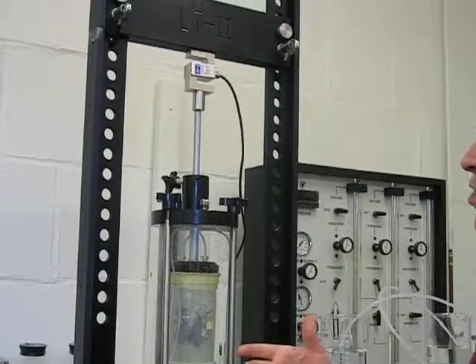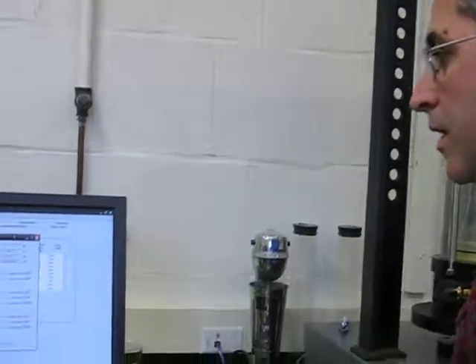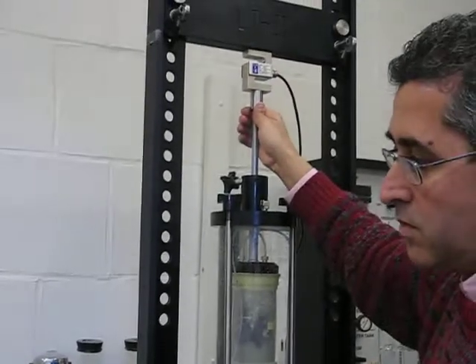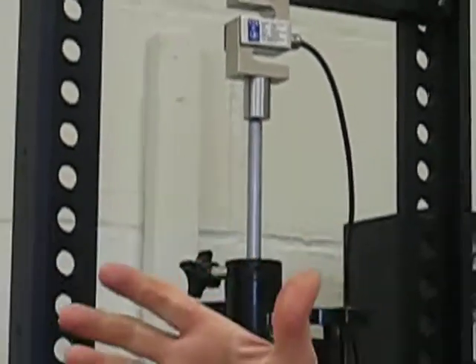One quick way of checking the calibration is the load cell. We can push by hand on the load cell and look at the software in the view system monitor. When you push on the load cell, you should see a maximum of about 20 pounds or about 100 Newtons. If you see more than that, then there's something wrong.